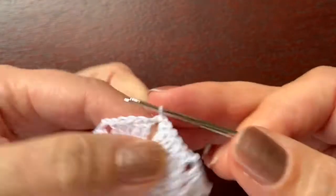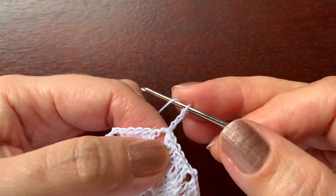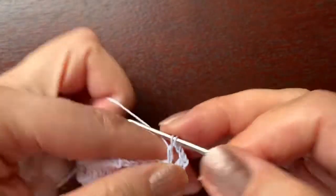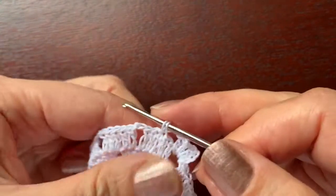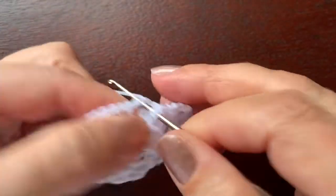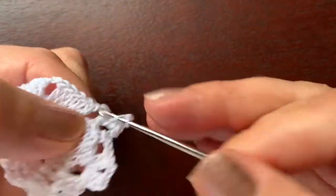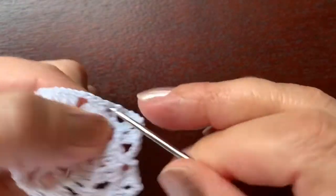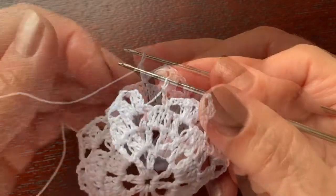Slip stitch, and this way we are getting under this chain. Now we are working in this chain: chain three — the same as double crochet — another double crochet, chain two, two double crochet in the same space, chain two, single crochet, chain two. We repeat this sequence until the end of the round.